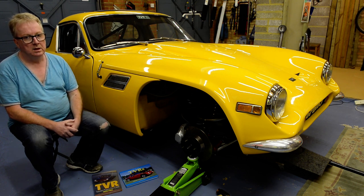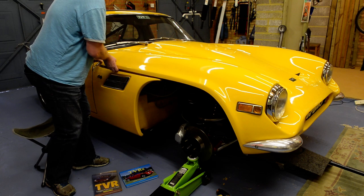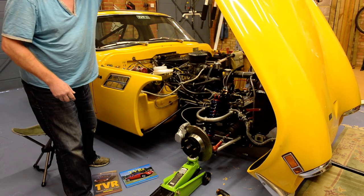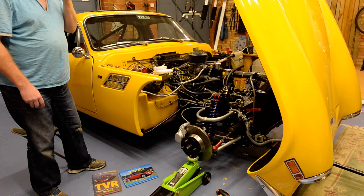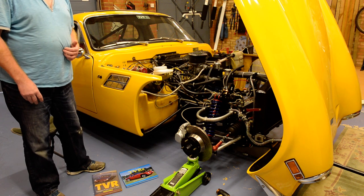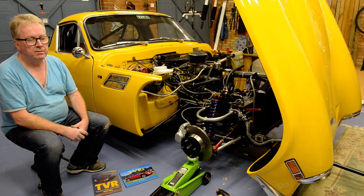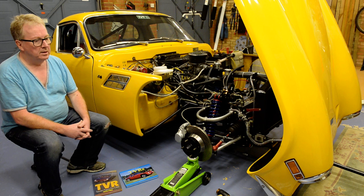Therefore maintenance was considerably easier. If I open the bonnet here, you might be able to see that the chassis tubes are round in cross-section. On the later cars — the series 4 — the chassis tubes were square. These evolved into the M series, so there's a natural evolution from the 1800S to the S1, S2, S3, S4, and then the 1600M.